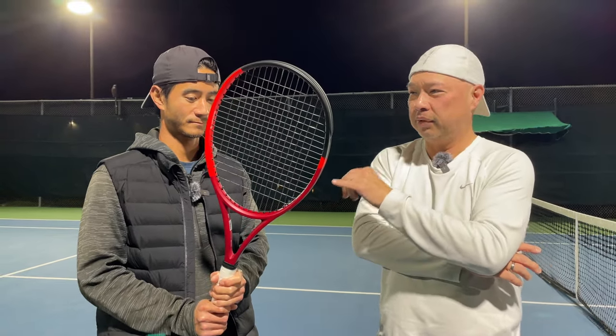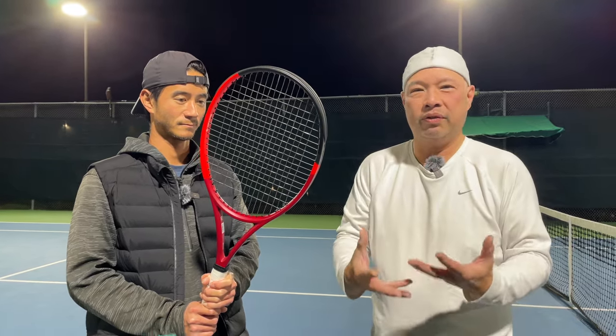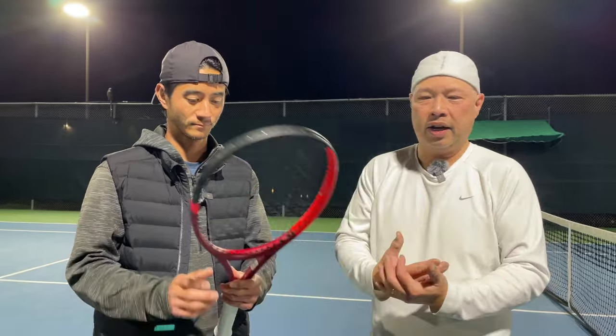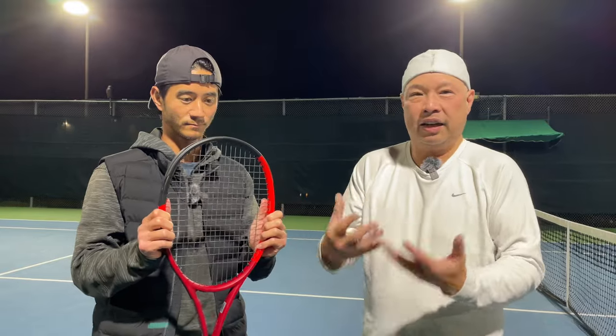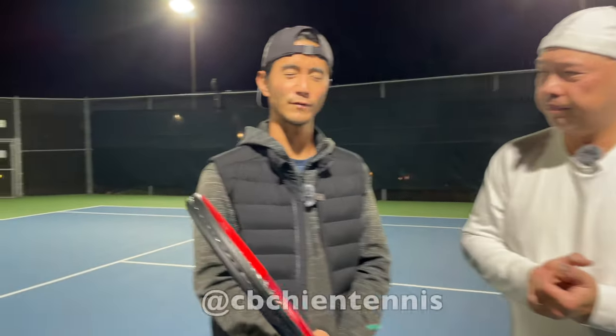I love what Dunlop's done with this frame. Definitely gave you easier power, which I would have anticipated more in the old version. Great update. It's like a Pure Drive, but it has a lot of feel. Thank you Dunlop for making this racket suited for the weekend warrior, or anybody who wants a little bit more power on a 300 gram racket. Coach Chris loves it. You can find Coach Chris at CB Chen Tennis.